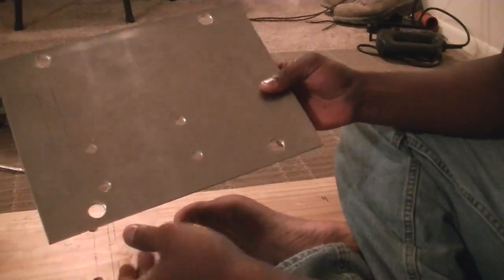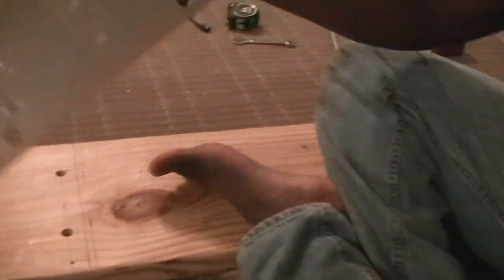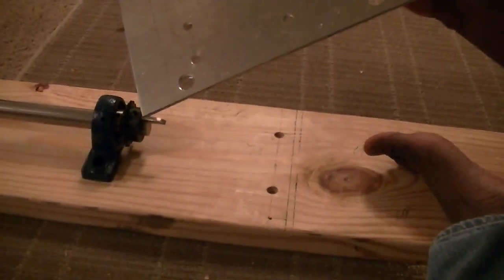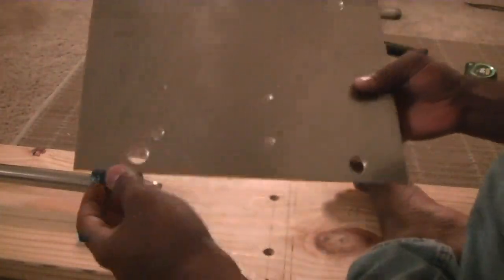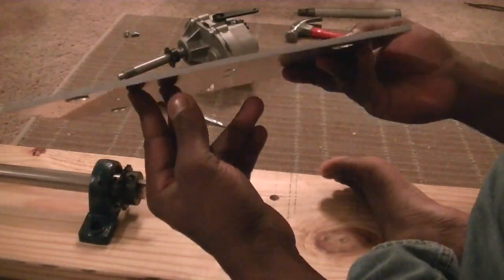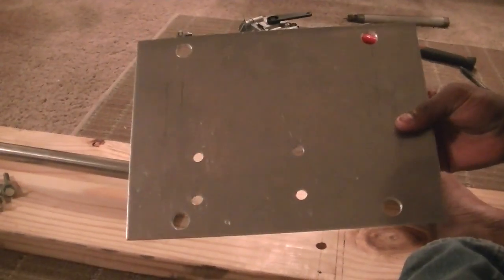I got the first base plate all drilled out — this is the one that's going to sit on top of the first pillow block bearing. Drilling through this with the step drill bit is real tedious. I'm in an apartment and it's like seven o'clock in the morning, just got off work.